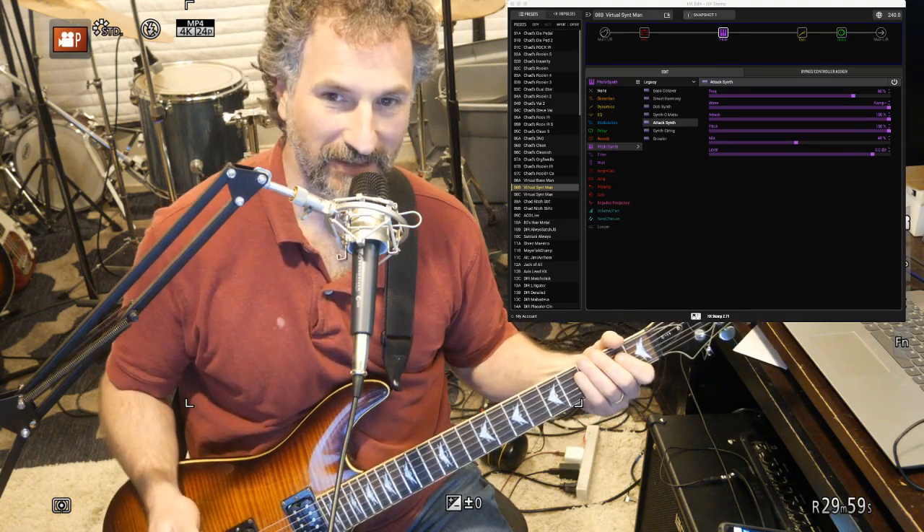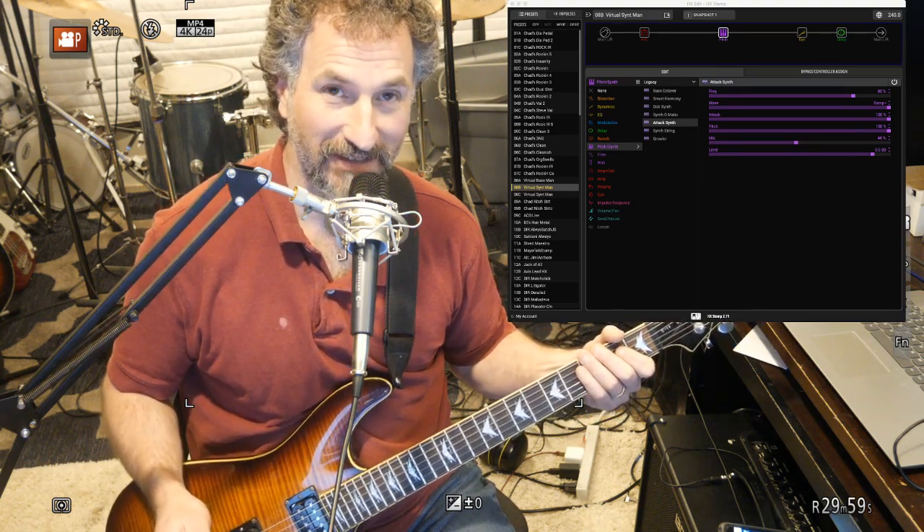The cool thing about using the Line 6 HX Stomp is you can use all these different effects that kind of help.